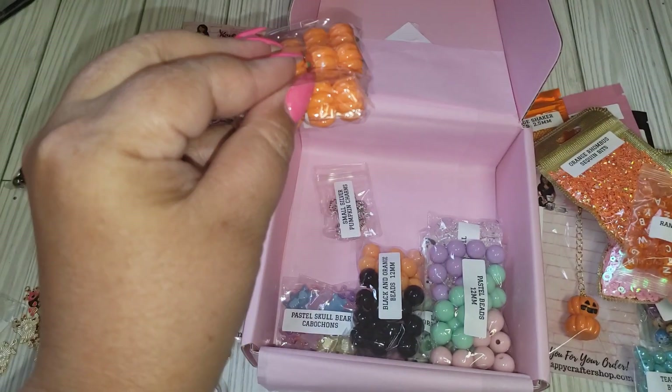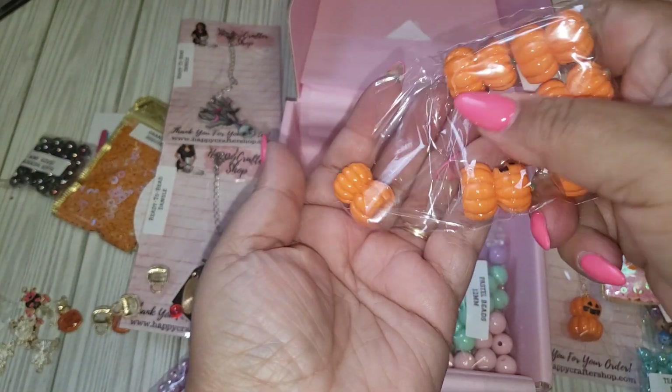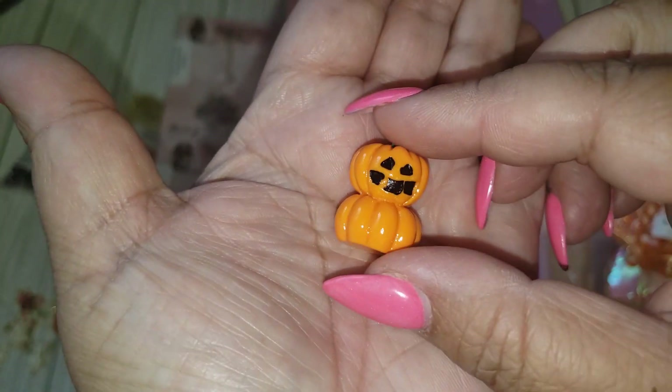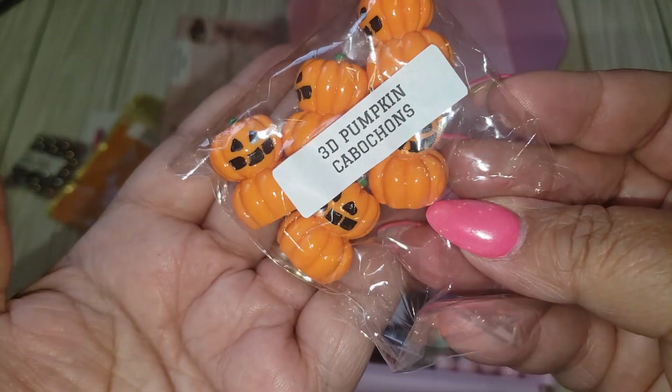Oh, these are cool — they're just like really big cabochons. These would be great for shadow boxes. Very nice. I love that. And you get 12 or so in here — they are 3D double pumpkins.